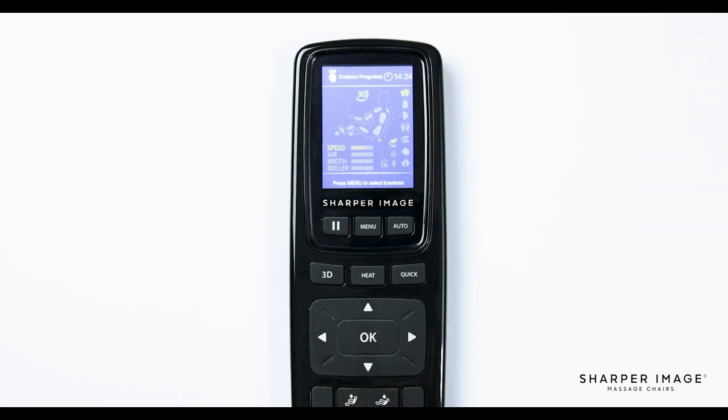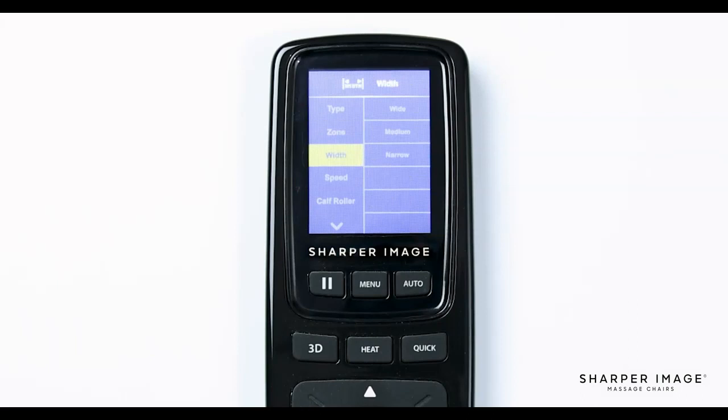Returning to the custom program menu, to change the width of the rollers, simply select width and you will see three options: wide, medium, and narrow. If you want to change the speed of the rollers on the L track, you can adjust those settings in speed on the menu. Here we have five different options to choose from, one being slowest and five being fast. To change the speed of the calf rollers, select calf roller and choose from any of the available speed options: one, two, three, and off — one being slowest and three being fast.